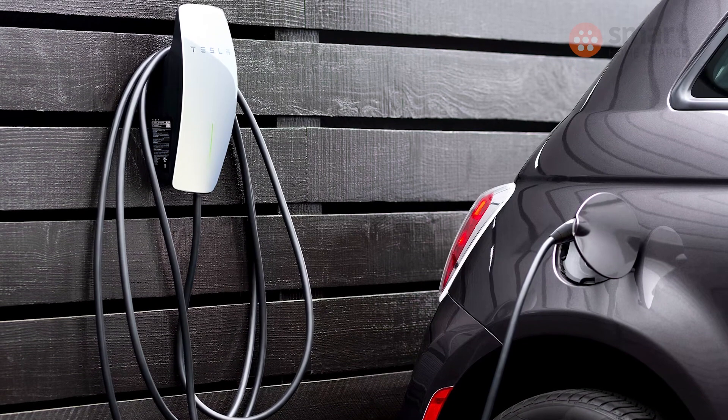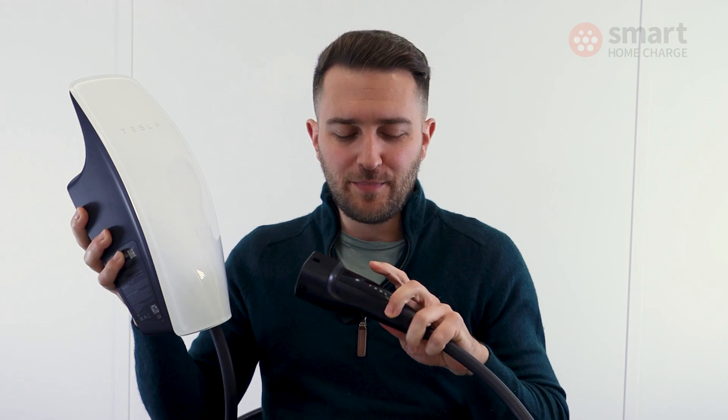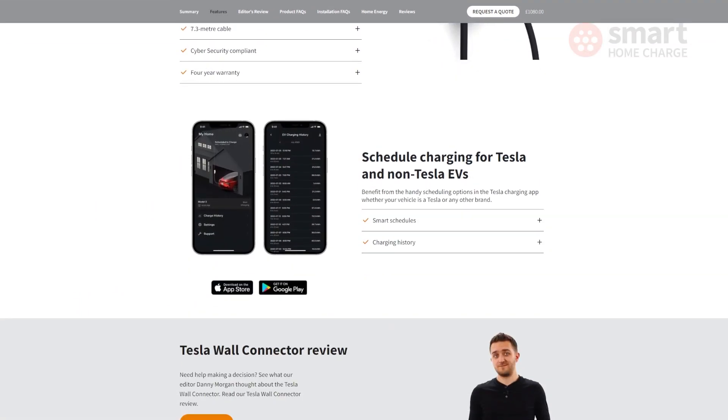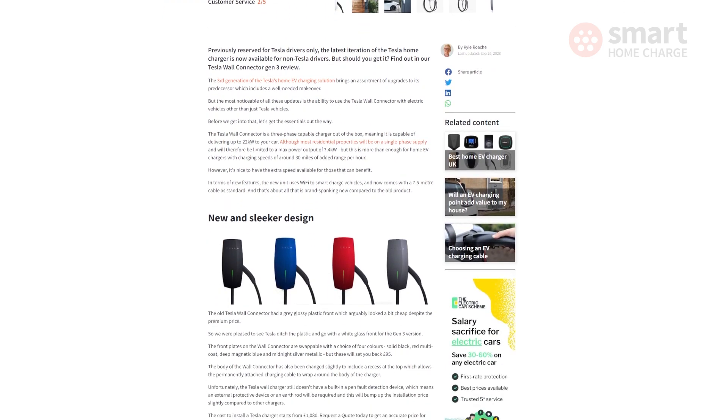If you do own a Tesla, the Wall Connector offers the most seamless home charging experience and it's pretty good value too. It's a shame that the fiddly cable storage prevents it from getting a perfect score, but the charge button on the plug does help to offset that somewhat. So if you're in the market for a home charger and you have a Tesla, this should definitely be on your shortlist. Head over to the Smart Home Charge website for a more detailed written review, and hit that subscribe button — we'll see you next time.